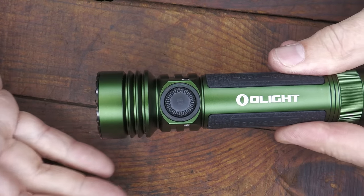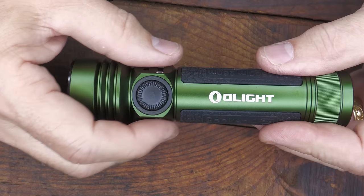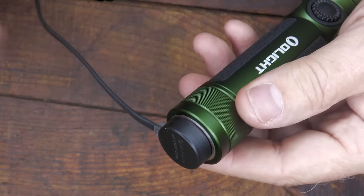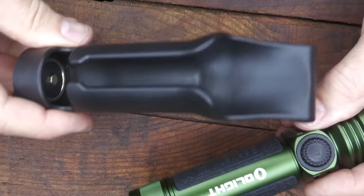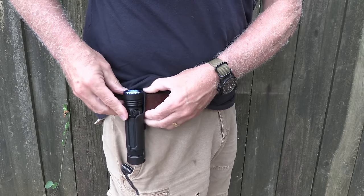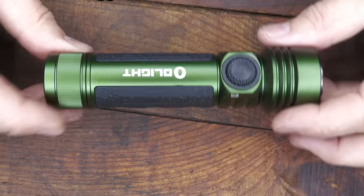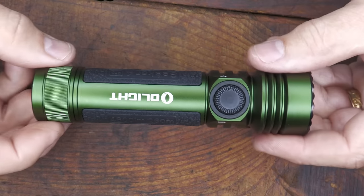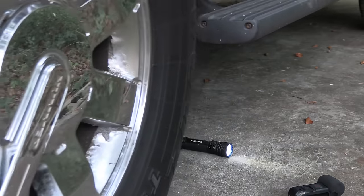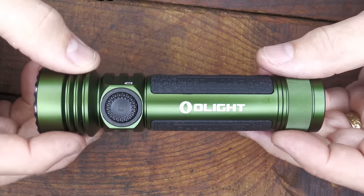It has a rubberized coating underneath and a hard anodized finish — this green is really beautiful. Crenulated bezel with four high-quality LEDs. It's rechargeable via magnetic pad to any USB. It also comes with a holster and sheath that locks onto your belt, making a great option to carry on your hip. It's 5.24 inches in length, 1.38 inches at the bezel, and weighs 7.23 ounces. This runs $139.99; during the sale it's $104.99.